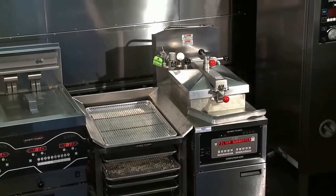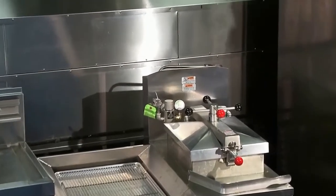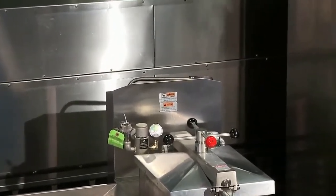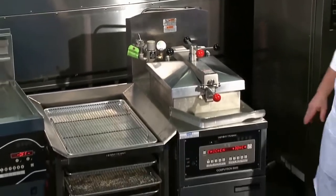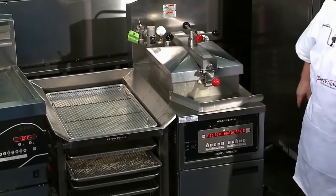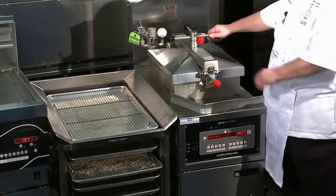Step number two has started, and now we're getting rid of all the steam from the fry pot. We're counting down — two, one. There we go. Uh-oh, filter suggested.